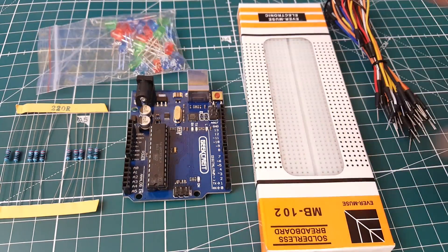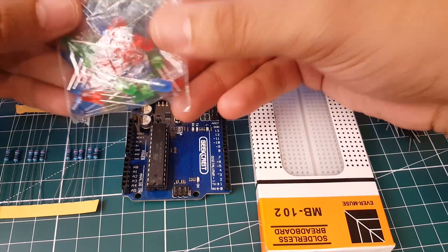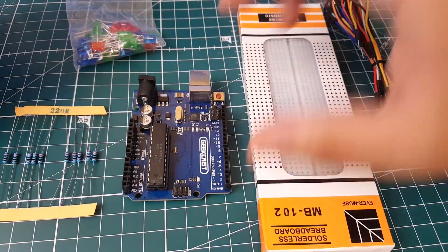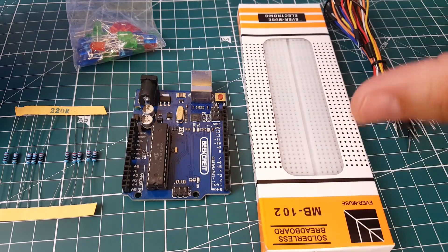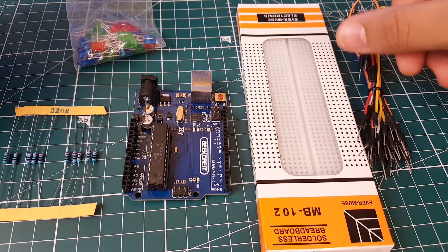Some of the things we're going to be using from the kit I've previously unboxed on the channel — the link will be down below. We're going to need LEDs, 220-ohm resistors, the Arduino itself, the breadboard, and the connecting wires. Let me prepare everything and show you how to set up the breadboard.